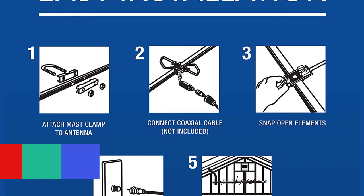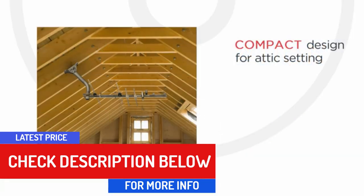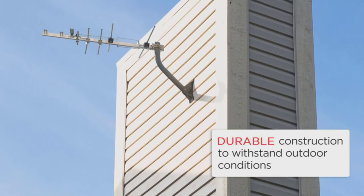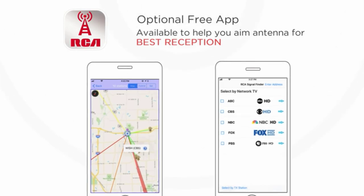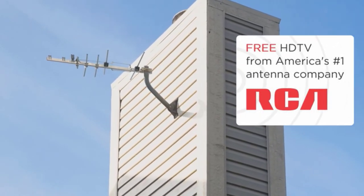What sets this unit apart from the rest is the manufacturer included an RCA signal finder app which assists you in locating broadcasting towers in your area. The same app will also help you decide on the right place to mount your antenna. This antenna is designed to withstand extreme weather conditions thanks to the durable materials used in its construction.